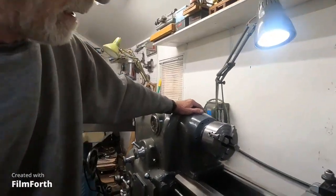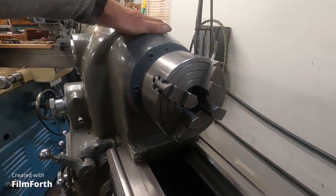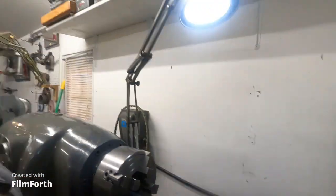This Monarch 10EE inch-metric toolmaker's lathe with the original variable speed drive and original paint is now priced at $33,000, including a dynamically balanced four-jaw chuck, a tool holder, and a brand-new razor-sharp Micro 100 tool bit — so you can do the highest precision work right off.